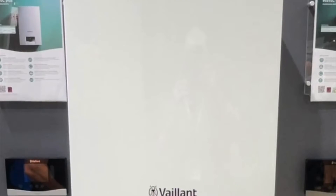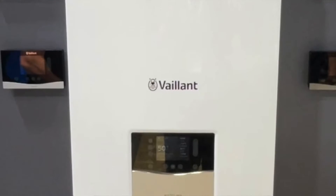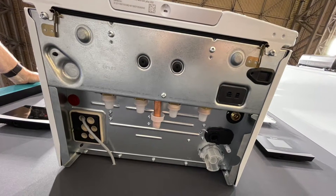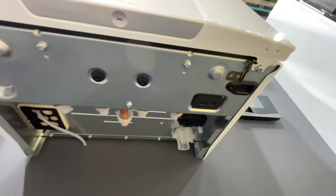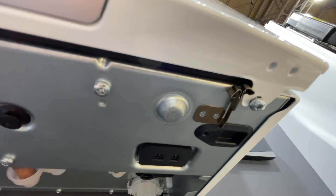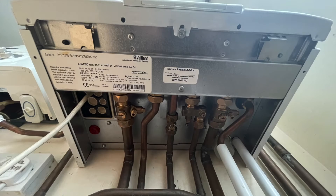The first thing you notice about the boiler is it's had a complete new facelift and the old flap has gone from the front. To remove the front cover, there are now two retaining screws instead of one which was in the middle, and the clips are now a lot easier to use and undo unlike the old ones.